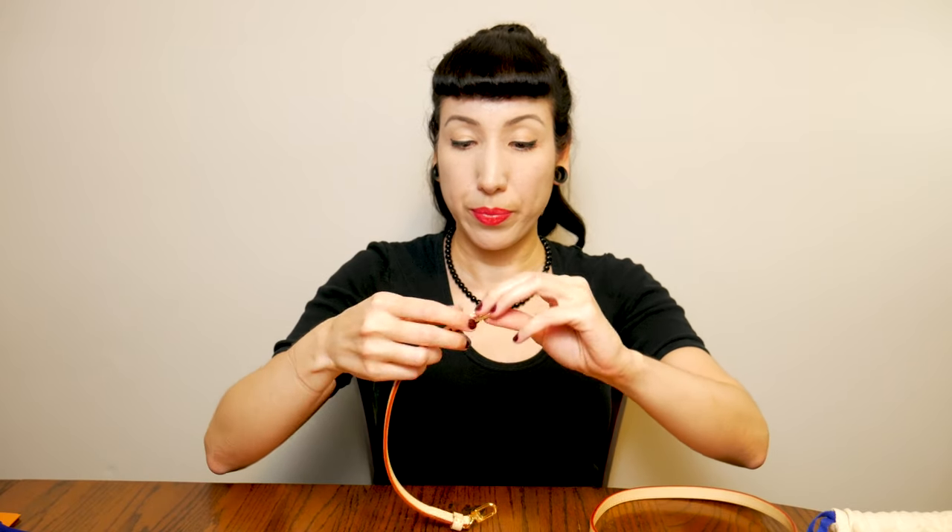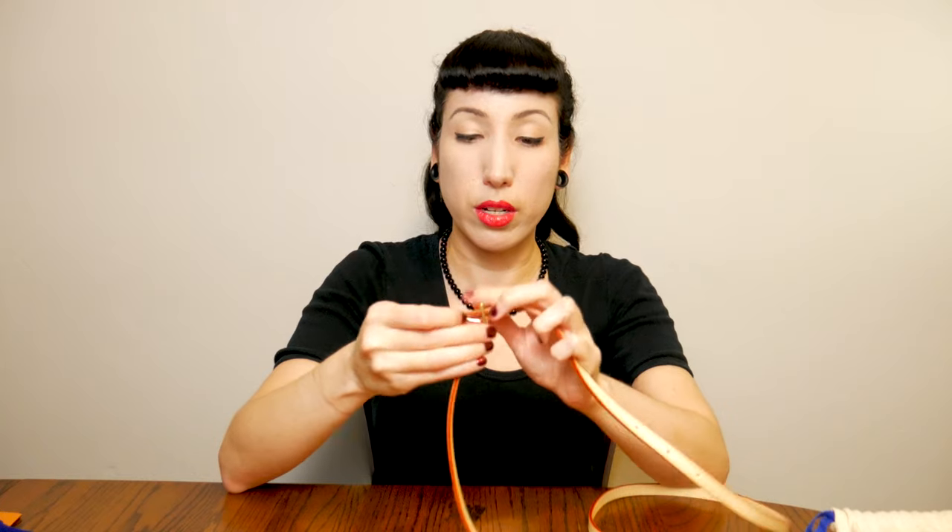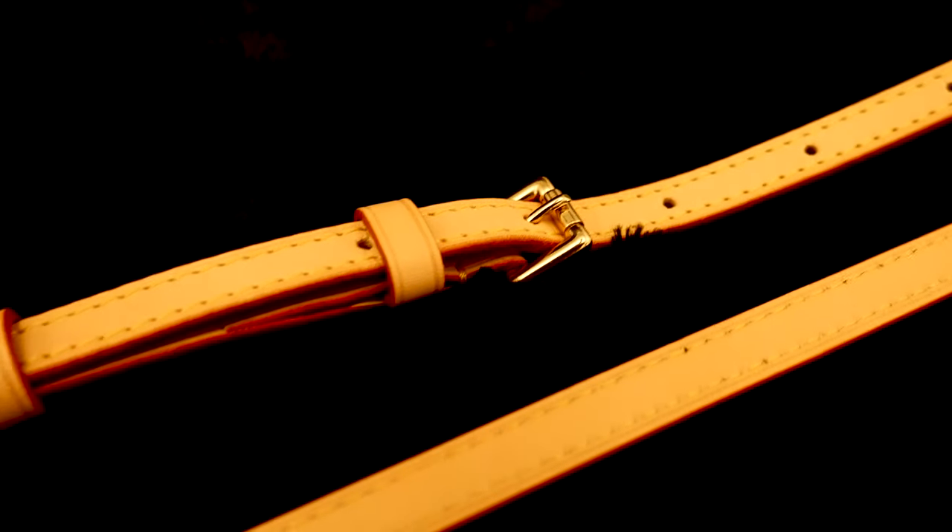I shouldn't have drunk that high percentage beer before shooting this — just making everything more difficult. I opted for the one with the adjustable buckle just because I thought it was nice to have options, and because the bags I'm going to be using the strap with meant I might want to have different lengths.